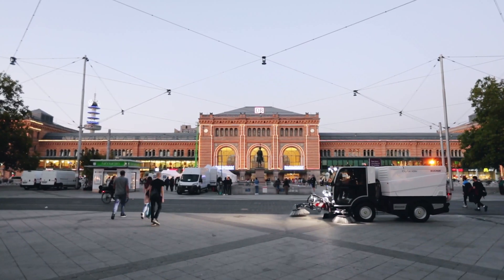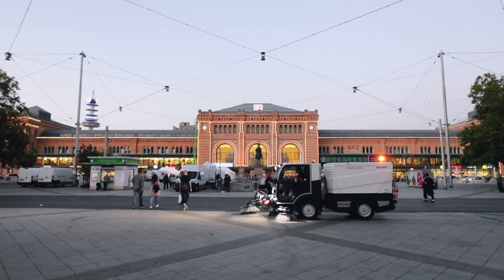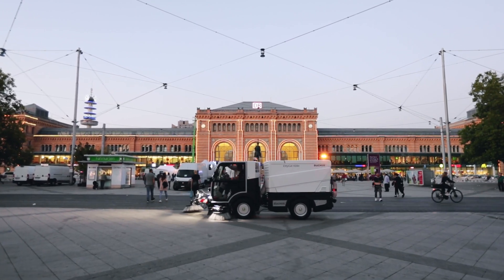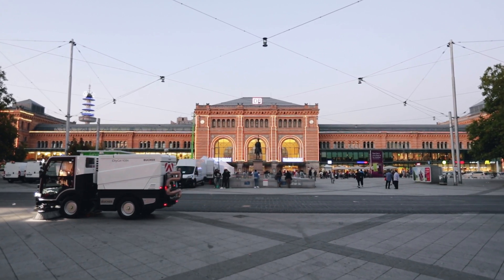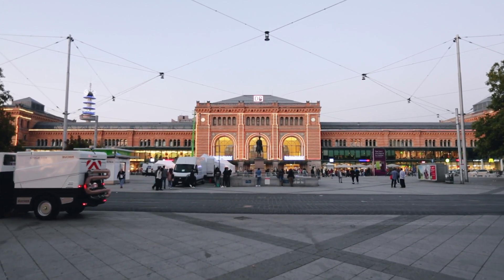Whichever CityCat V20 you choose, emissions have never been lower and efficiency has never been higher. The all-new, all-improved CityCat V20 series.